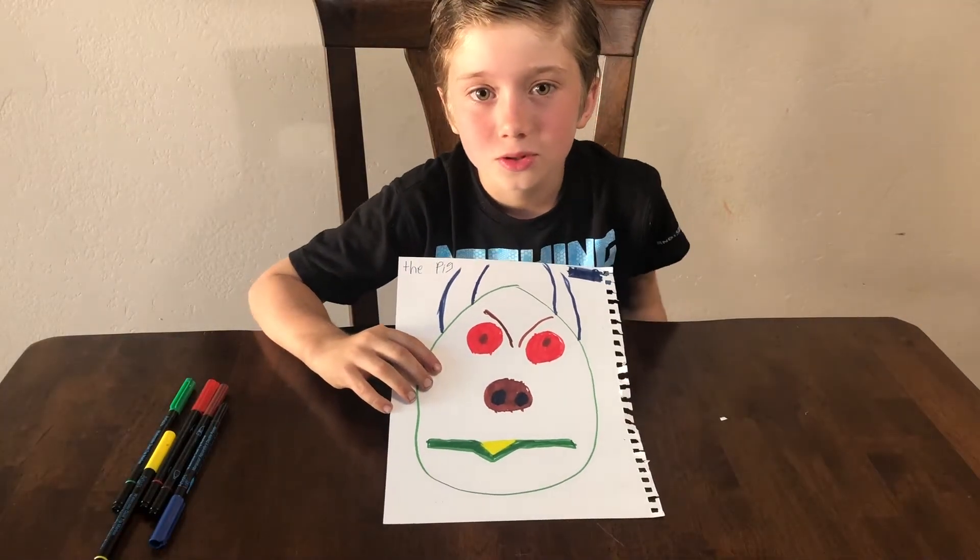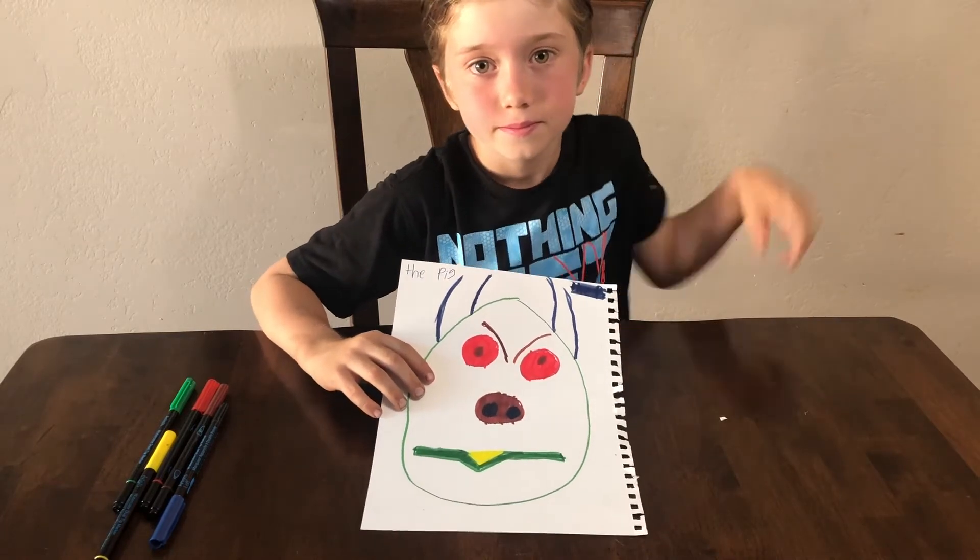Make sure you subscribe to Drawing with Ethan. Bye!